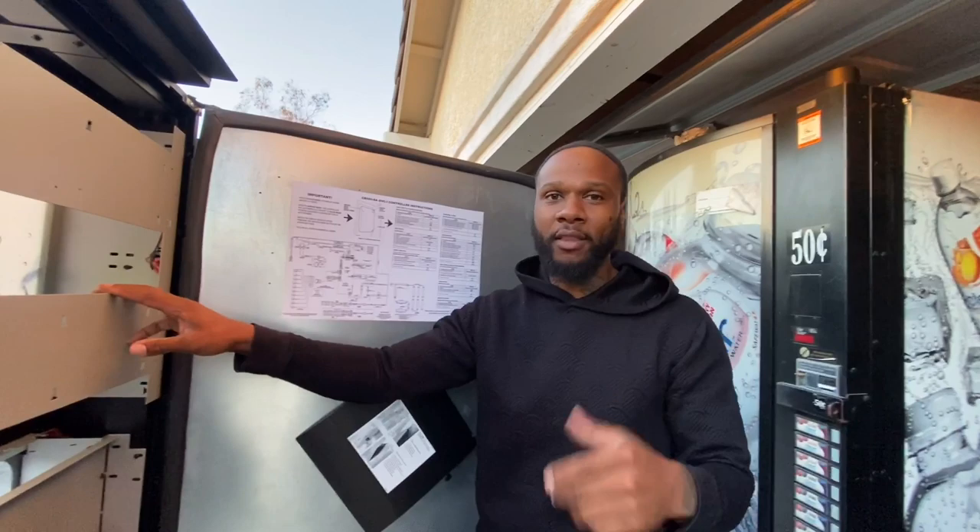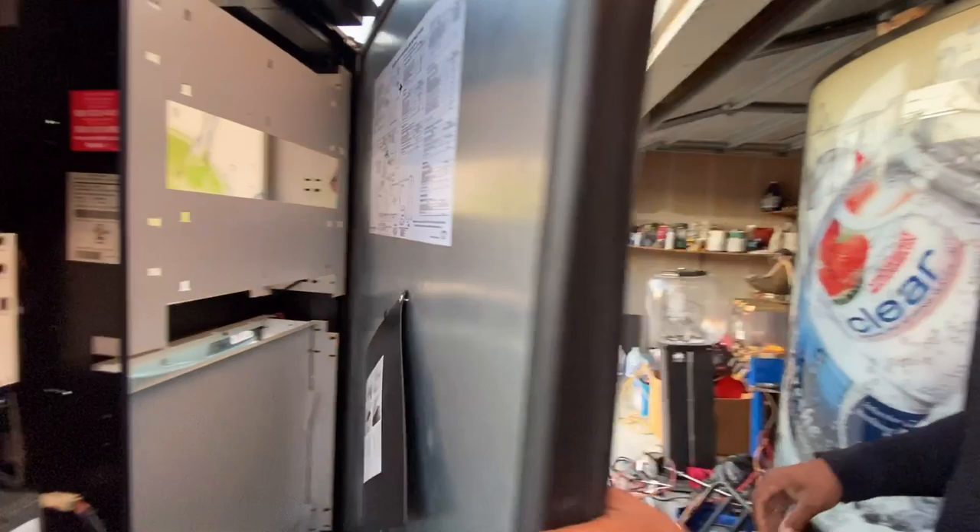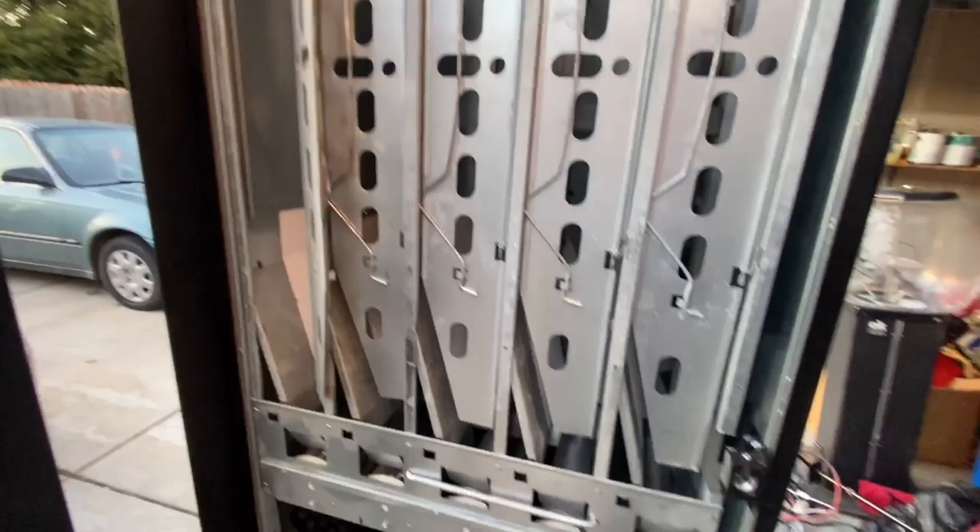One of the most important things: before you come to look at a machine, tell the seller to plug the vending machine in so that it's already cold. Tell them to put some drinks in it. That way when you get there you can just open it up and confirm that it's cold.